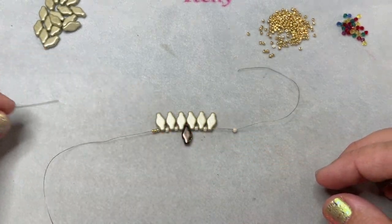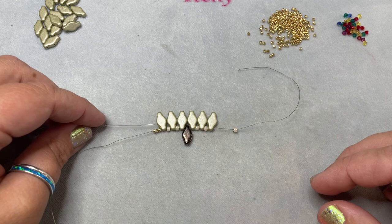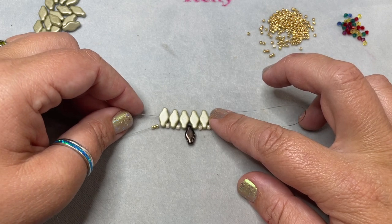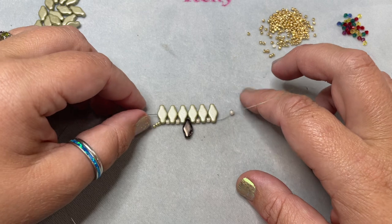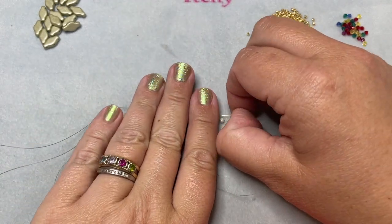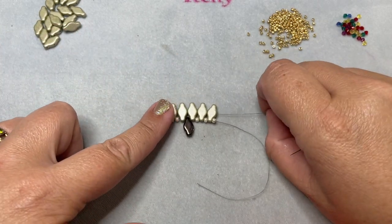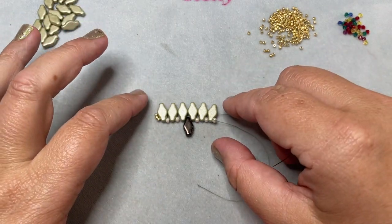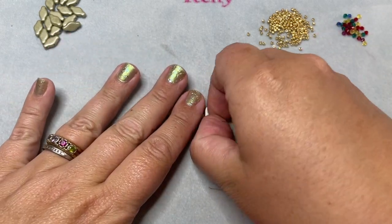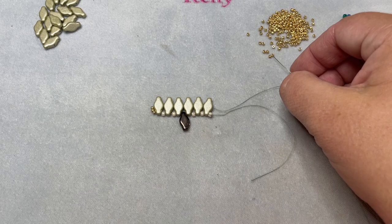Working back in the other direction, we're going to go through the middle holes of these six green navettes — this is why it's so important that the bronze navette is pointed downward. Hold them in place as you pull the thread. If you pull it super tight, they're going to flare out, so just pull enough to get the thread through. Then thread on three size 11 seed beads.